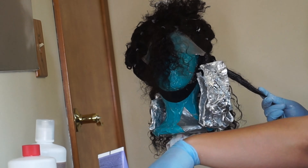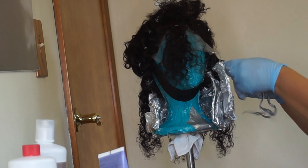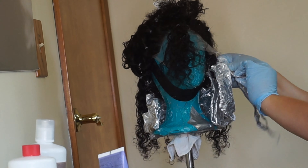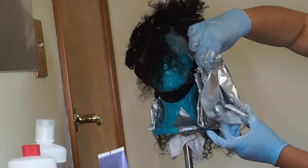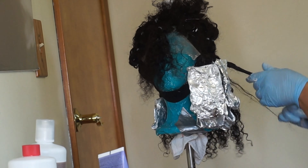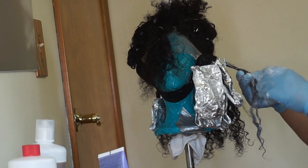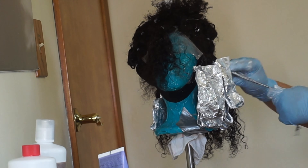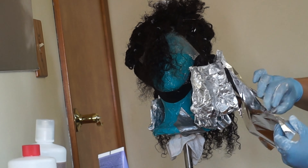I don't really measure anything — I kind of just freehand my bleach mixture, so I can't really tell you how much to add. But I like to have my bleach mixture at a pudding consistency; that way it's very easy to apply to the hair, none of it is going to slide off, and it's not too dry to where it dries out too quickly and doesn't process the hair.